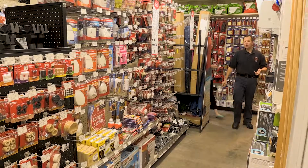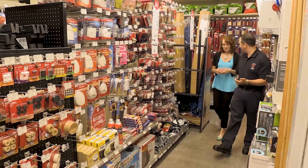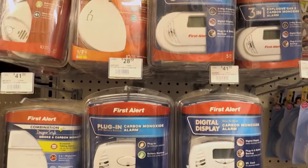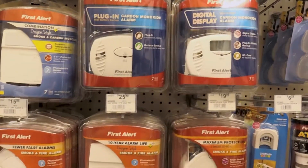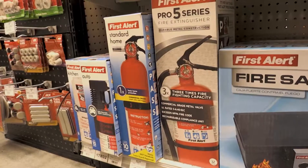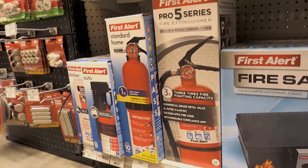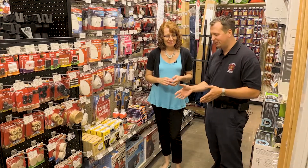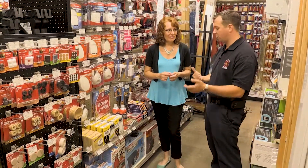Now that we know how to use a fire extinguisher, we have to purchase one to have ready at our home. So we're back at our local hardware store in the fire safety section — smoke alarms, carbon monoxide alarms, and down below we have fire extinguishers. Fortunately there's a lot less to worry about; there are only a couple of different styles out there.